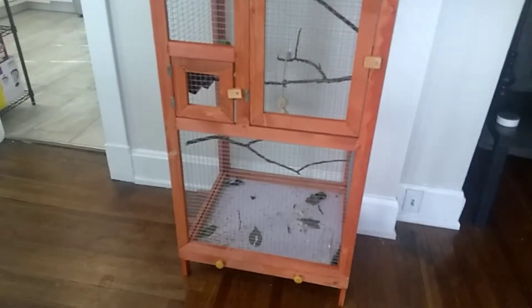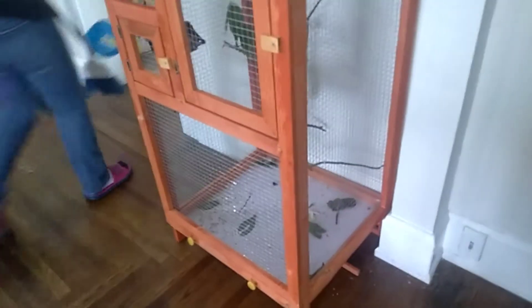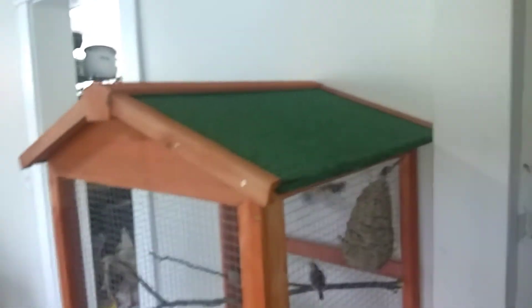We just got this — they say it's an outdoor birdcage, but it's made out of pine and it's kind of stapled. I don't know how long it would last outside, maybe under a canopy. It's got a little shingle roof on it.